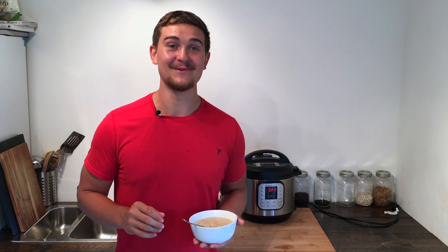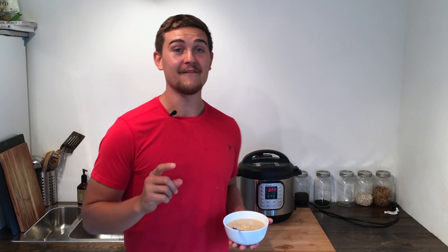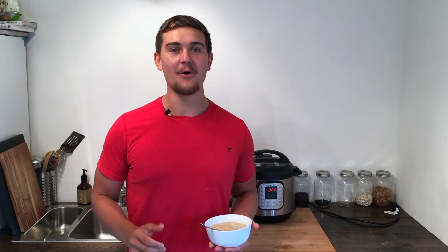If you guys give it a try, let me know how it goes in the comment section below. If you're on Facebook, give me a like at Plant-Based Gabriel, and if you're on YouTube, hit that subscribe button with the little bell. All my recipes can be found on my website at plantbasedgabriel.com. I am plant-based Gabriel — thank you for watching and I hope to see you very soon!